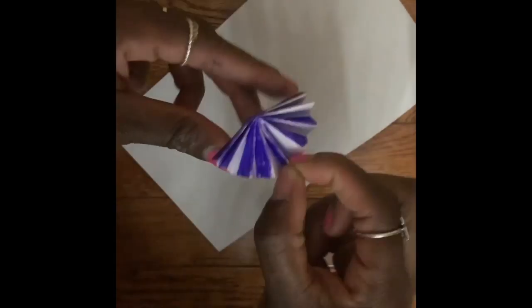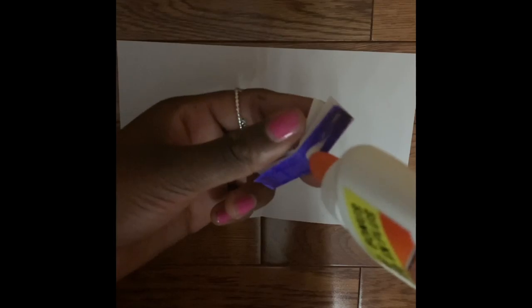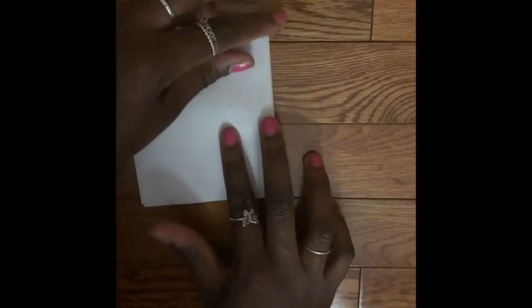You're going to fan it out and then it should fit right into the middle of your paper. Then what you're going to do is put your glue on the end and just stick it maybe halfway up your page. Hold it so that it has a nice stick to it — again, you don't want to use too much glue. And that's your umbrella!